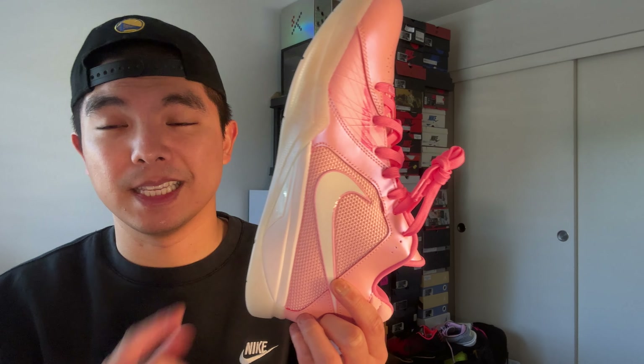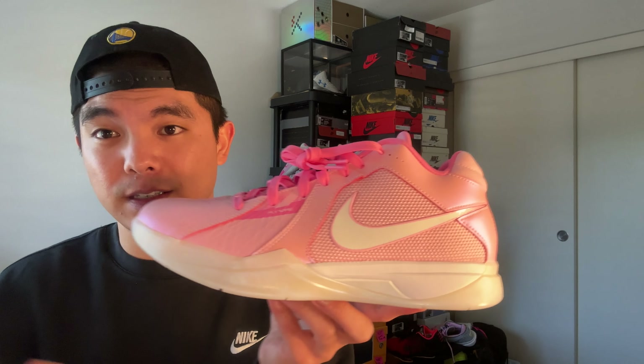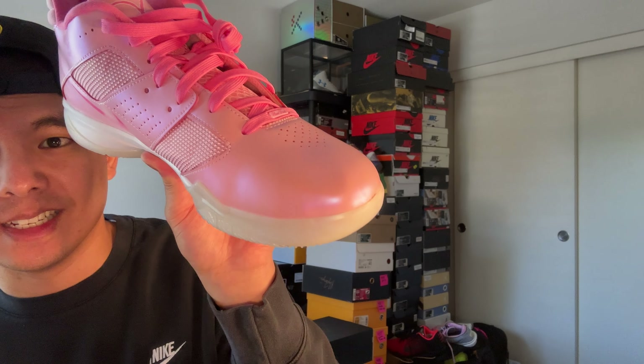In terms of the cushion setup, you have Phylon in the back and then a forefoot Zoom unit. The forefoot Zoom unit is pretty responsive — you're not going to feel a lot of bounce from it, and the Phylon is not that crazy whatsoever, but it is still pretty comfortable. The uppers aren't too premium at all either — you guys can see it right here, it's pretty stiff as well. That's my main point of feedback, but it is a very old shoe and aesthetically it just looks great. Performance-wise it's not necessarily my favorite, and the material does get indentations but that's just how the material is — aesthetically it still looks very nice.